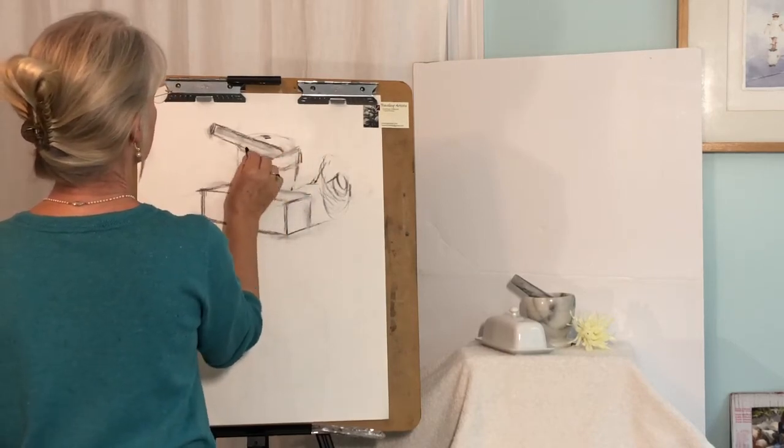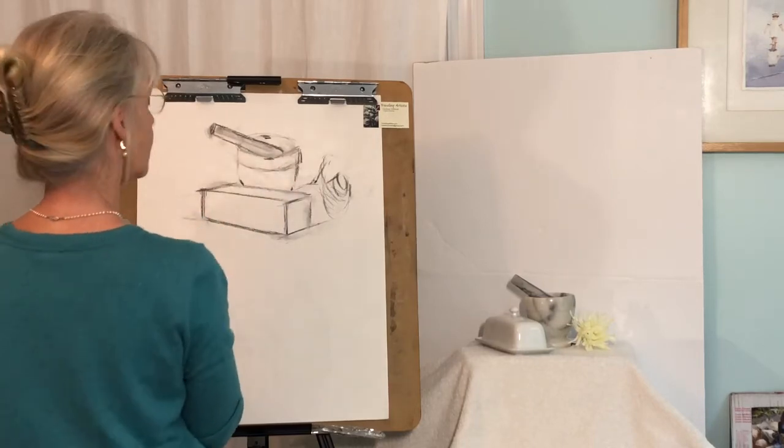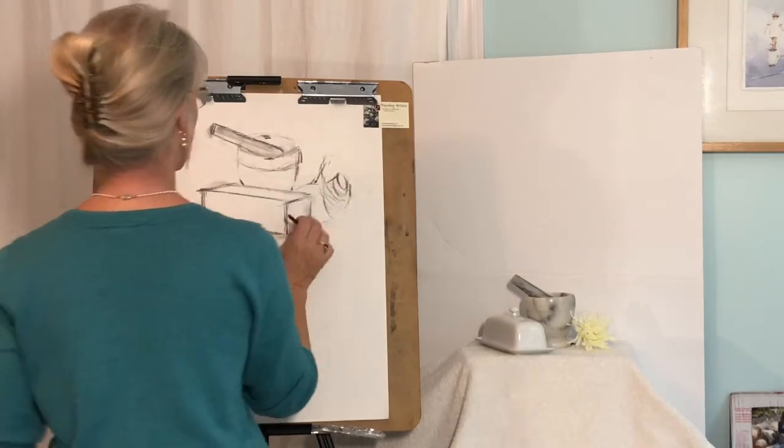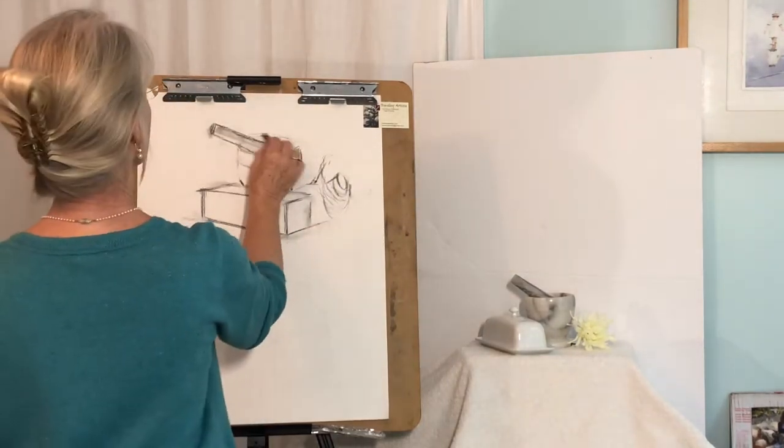Now we'll start defining a little more. I'm going to start with the object that's further away.